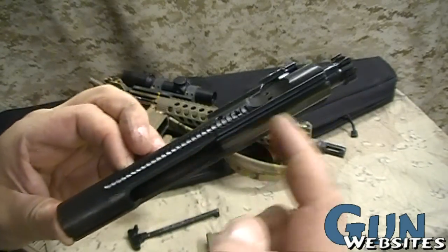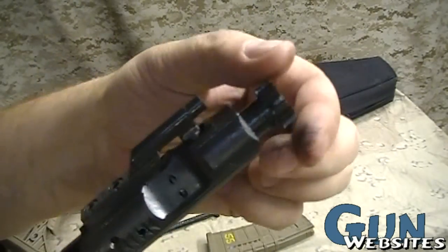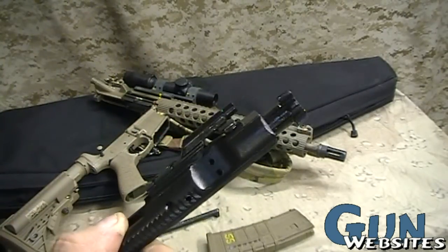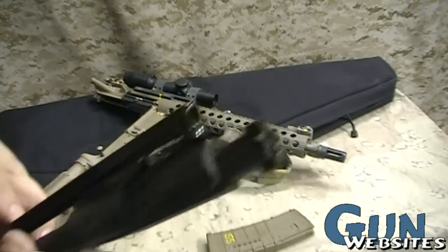Taking a closer look at the bolt carrier, we can see the notches for the forward assist. Inside we have a bolt — I'm not going to disassemble this, but it comes apart for cleaning. You've also got the charging handle that comes up and rides the carrier.